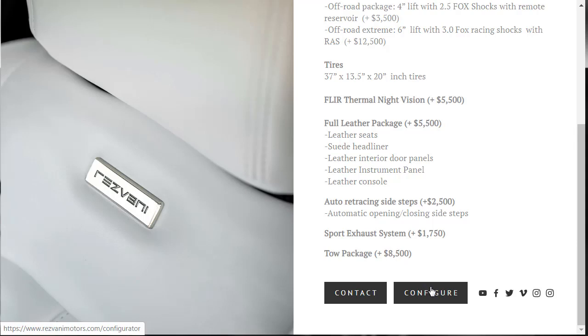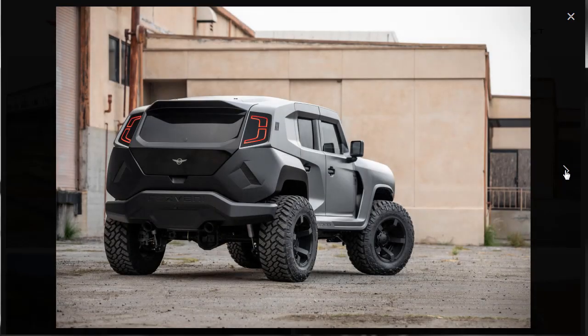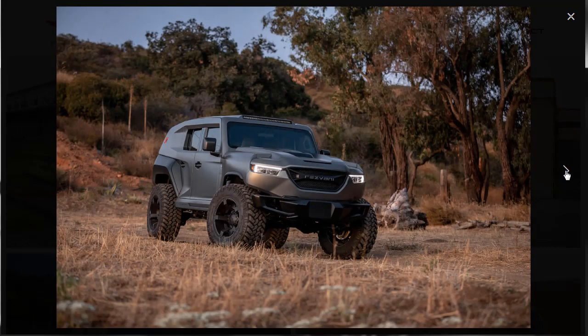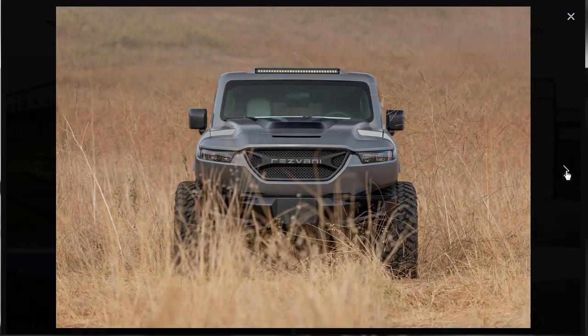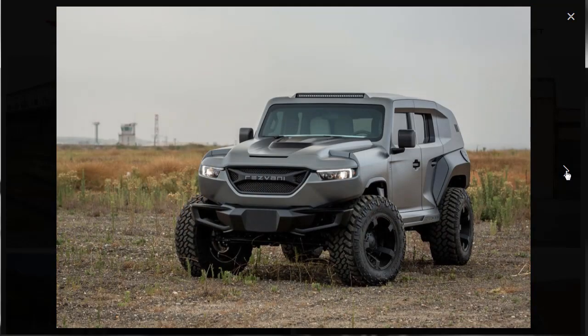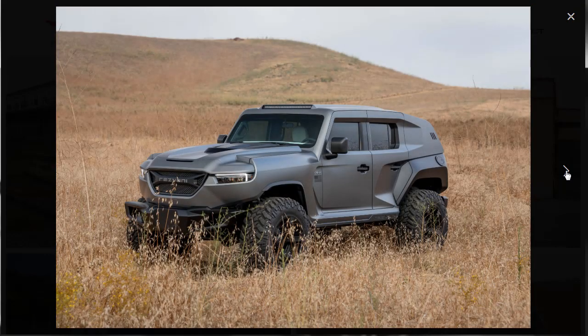Now we're in the gallery. The Resvani Tank is just gorgeous from every angle — front, back, and sides. The only view we haven't seen is top-down, and I assume that looks good too. Honestly, I wouldn't mind having one of these in my bunker. This thing is gorgeous.